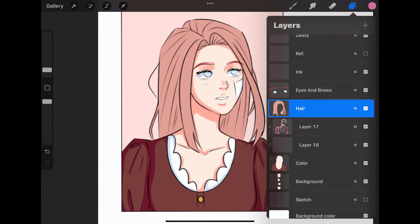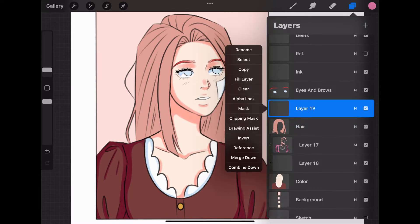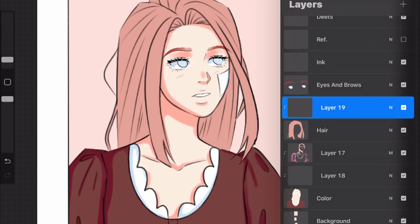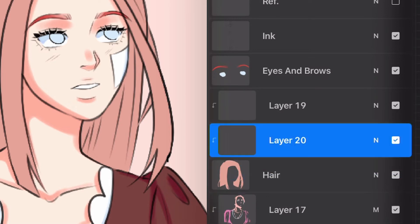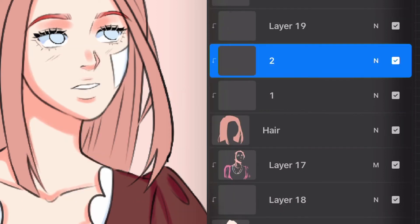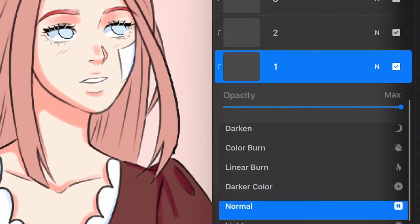After I shade the body, I move on to shading the hair. I add another layer and set it to the clipping mask setting. For the hair, I use three clipping mask layers. An easy way to add multiple clipping mask layers without changing the setting every time is to first make one clipping mask layer, then select the layer it's clipped to, and add two more layers above it. The two newly added layers will automatically be made as clipping mask layers because they were created between the clipping mask layer and the clipped layer that has the colors.